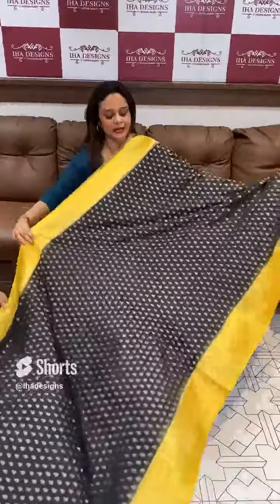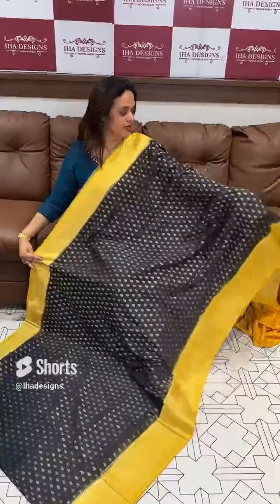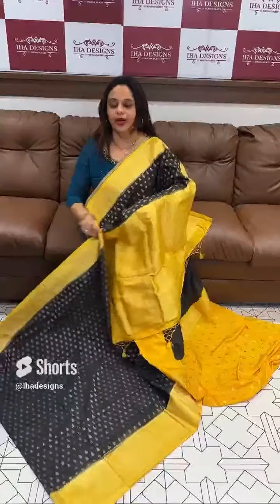Next one is black with mustard. Nice one is jet black, mustard yellow tone, mustard yellow color and blouse.